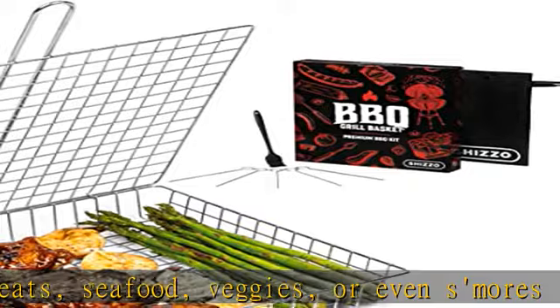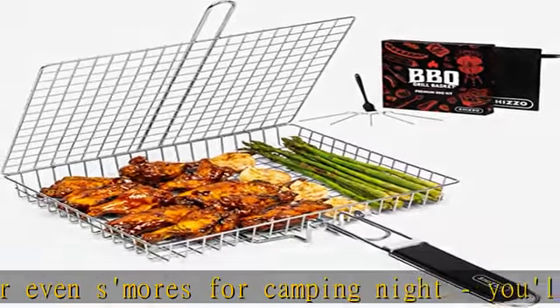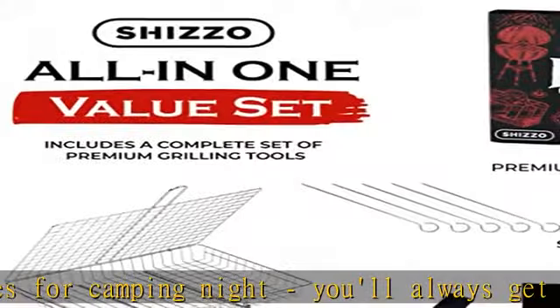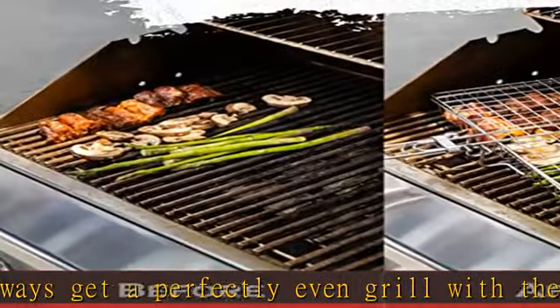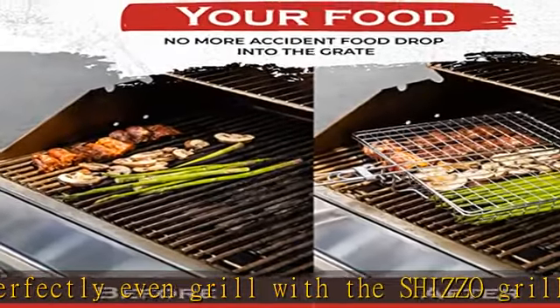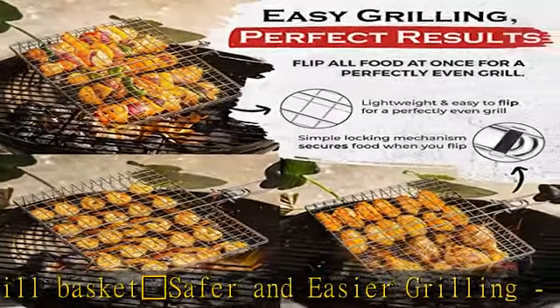The steel grid basket measures 12 x 9.5 x 1.5 inches wide. Lightweight, durable, and easy to clean — made with the highest quality stainless steel, light and easy to handle, rust-free, and dishwasher safe. You can trust that your Shizzo Grill Basket will last through many barbecues.